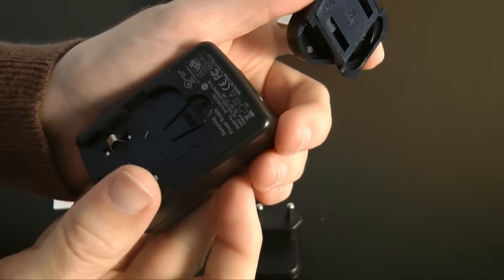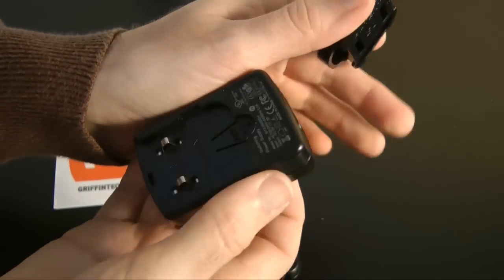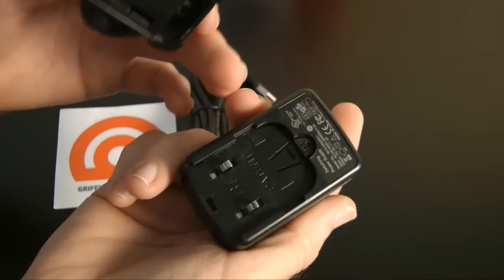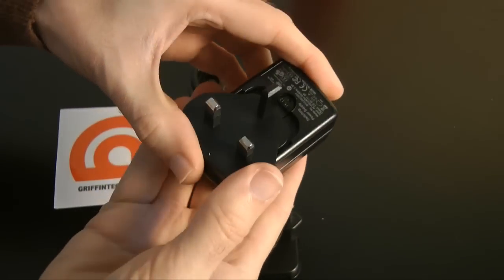There's a 3-pin UK adapter and also a European adapter. Then this is the multi-voltage charger — the power adapter. It works from 100 volts to 240 volts, so it's suitable for the UK and other countries as well.